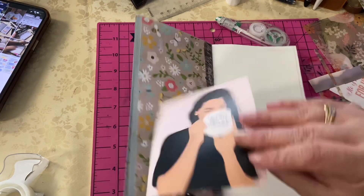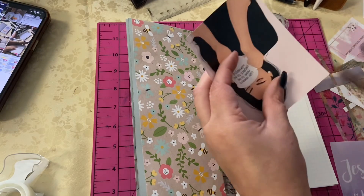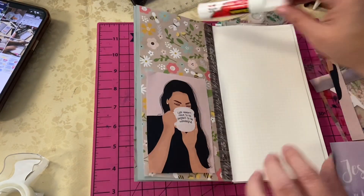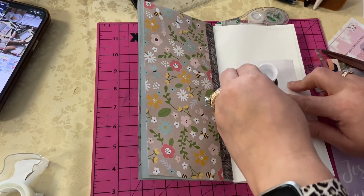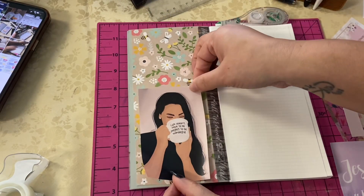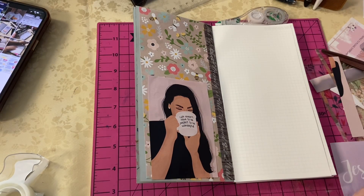I'm multitasking — I'm trying to get lunch ready for my daughter. We were going to run a different errand but it started to rain and I noticed I had my dog outside, so we had to go home. That's why I was allowing her to craft and all that. I'm all about multitasking and trying to get different things done throughout the day.